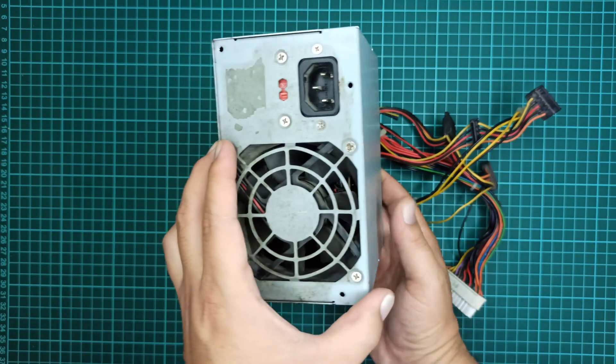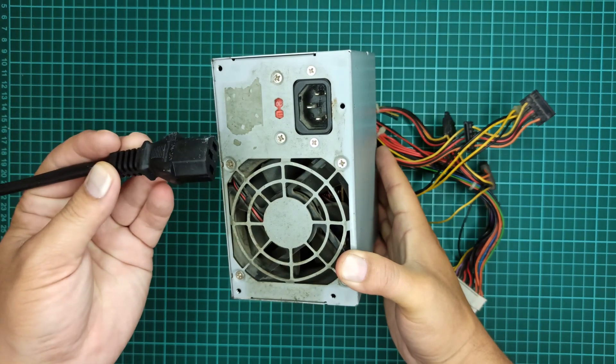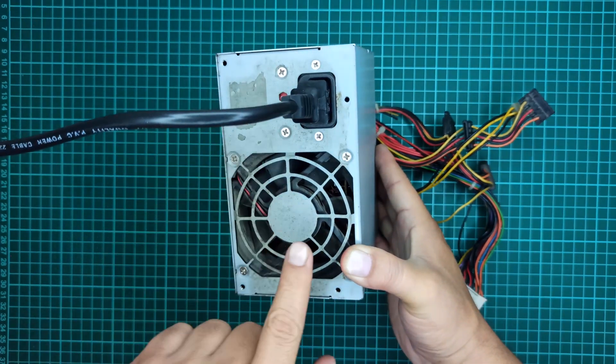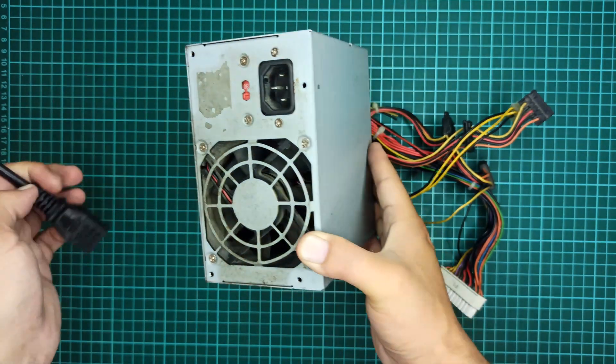First I am going to try to turn on this power supply without making any changes to it. Let's connect this 230V power cable to its input port and see if it turns on. As you can see it's not turning on, and this is because it needs a jumper wire on its two pins which are available within the output port.